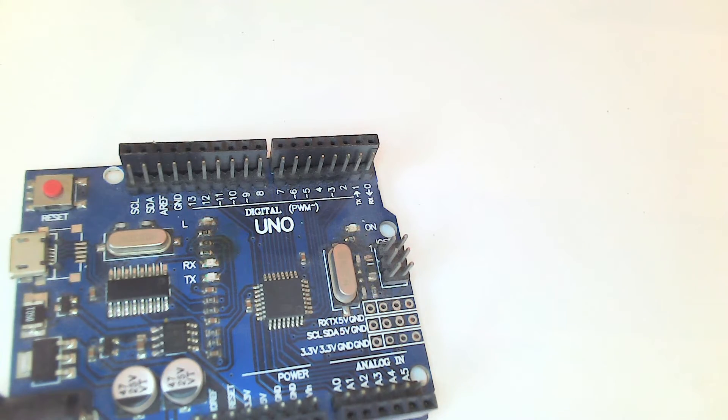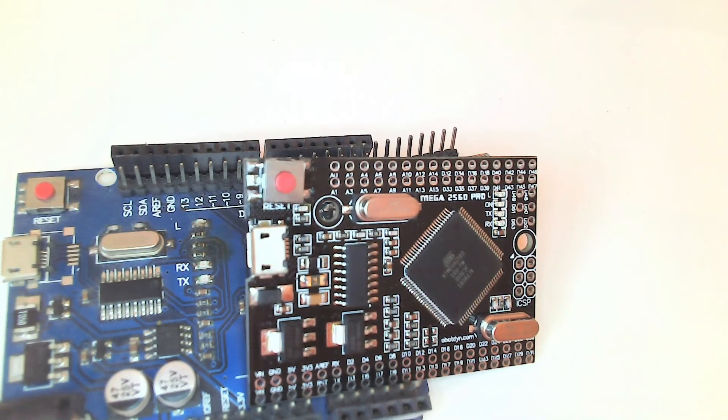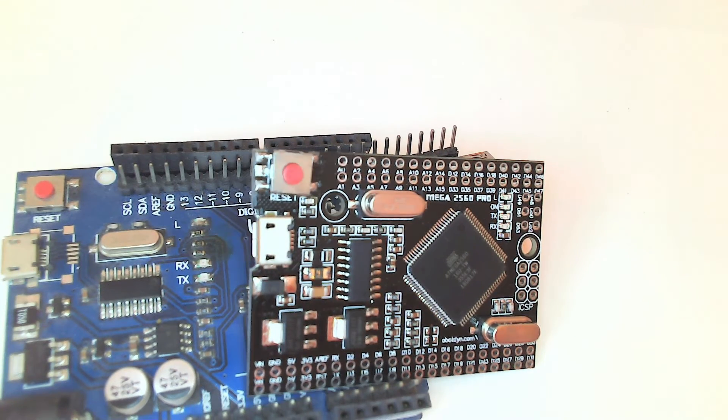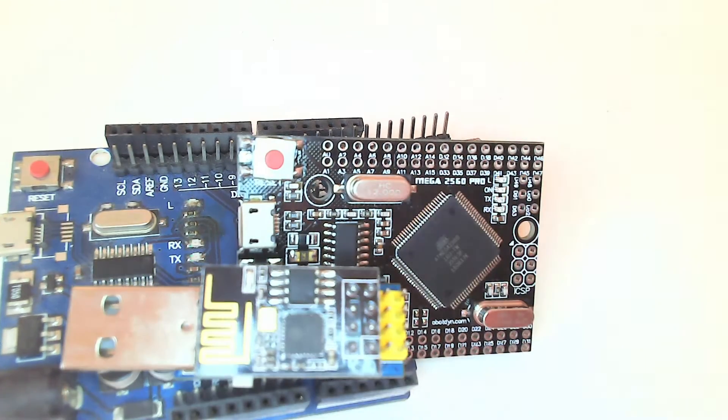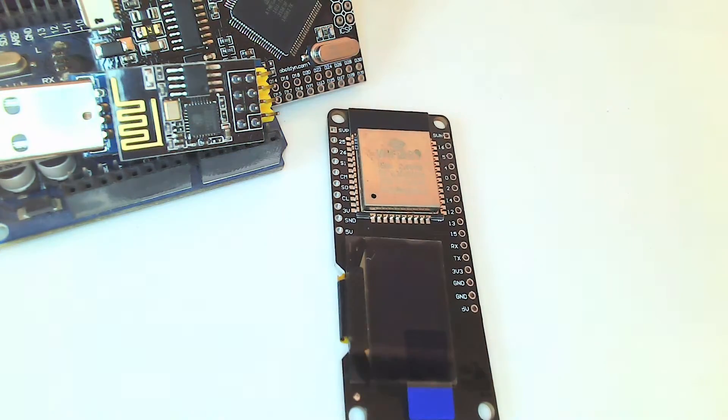In my last project with Richard from Learn Electronics Repair, it was pretty clear we wanted a tiny CPU — something really small — because we don't need many pins, Wi-Fi, or any specialties. You might be tempted to use a classic Arduino, a Nano, or even a Mega. You could use an ESP8266 or, if you want to go real big, an ESP32.